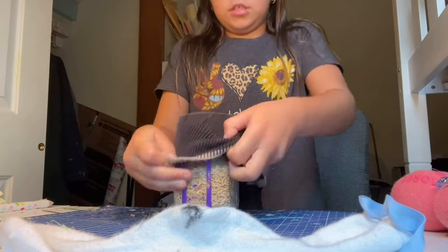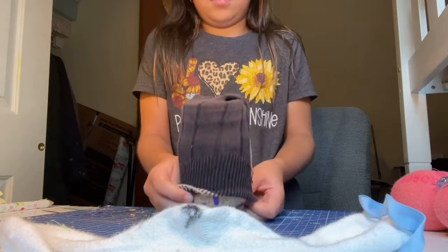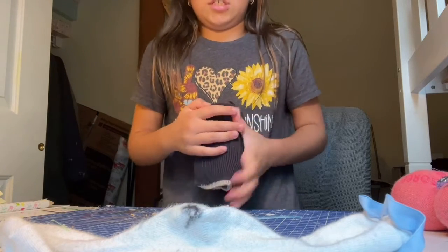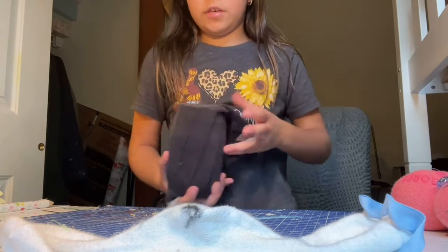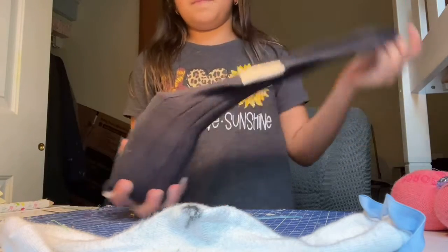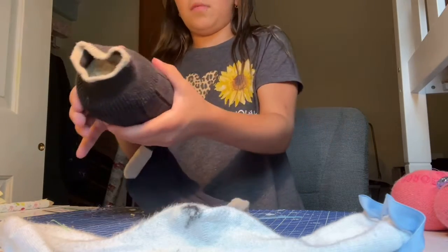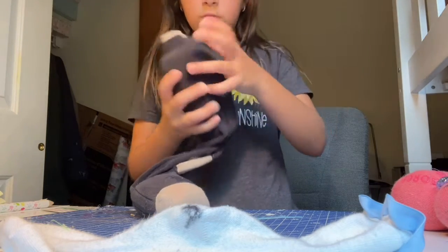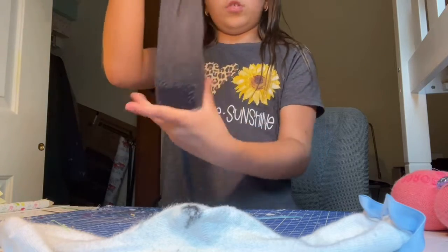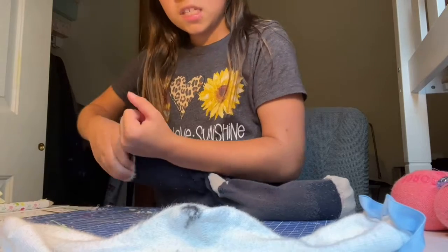Now we're gonna put the sock you have over your jar. It depends how big your sock is. If it's a child sock, I wouldn't put it all the way down. But if it's an adult sock like mine, I'd put it all the way down. Just remember to hold the sock, put it down, and check the top. Make sure there's no more rice. I'm gonna need more rice.